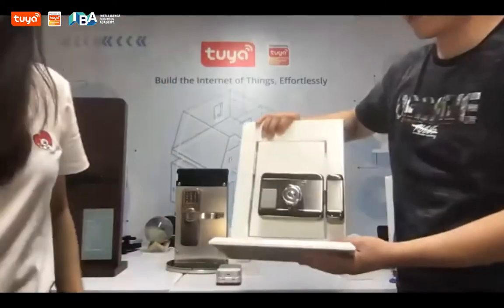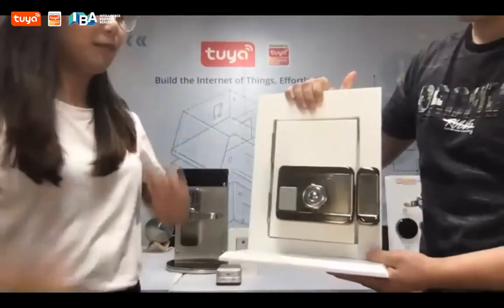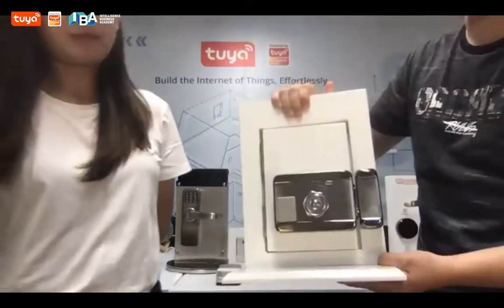This one is the Rimlock. This is more traditional style.